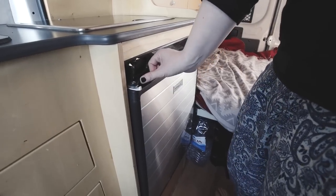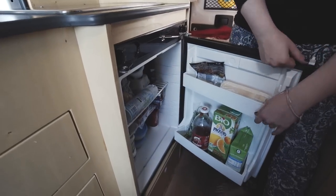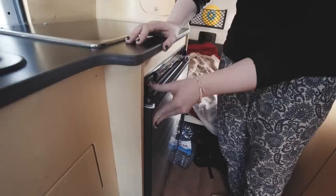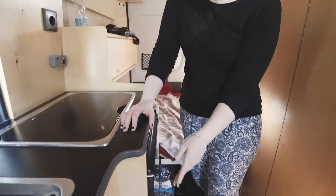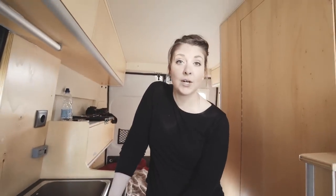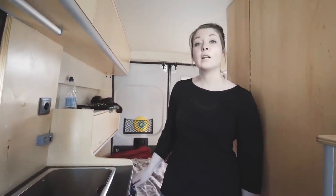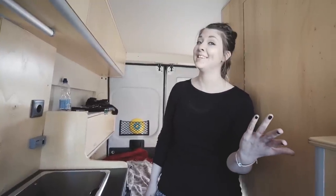Here's the fridge — it's a fantastic size, as you can see we've rammed it full of stuff. It can run off a few different power sources which is pretty useful. At the moment I've got it on gas, but you can also have it on the battery when you're driving, on 240 volt when you're plugged in, or off. It keeps it nice and cool, which is good when it's really warm outside like it is here in Portugal.